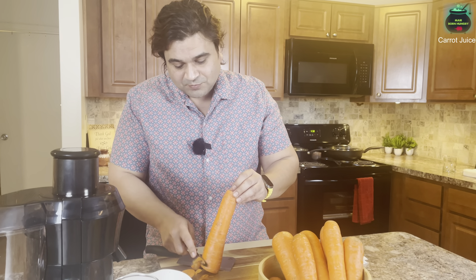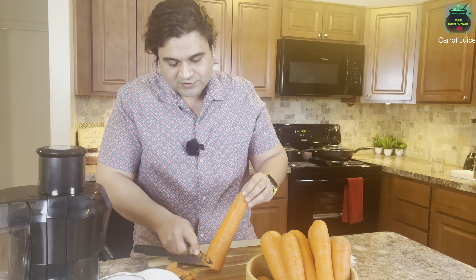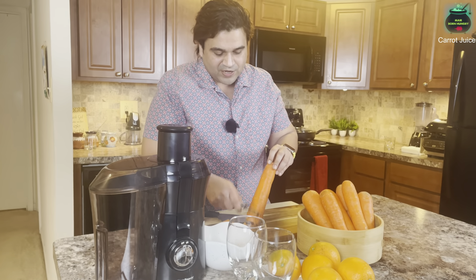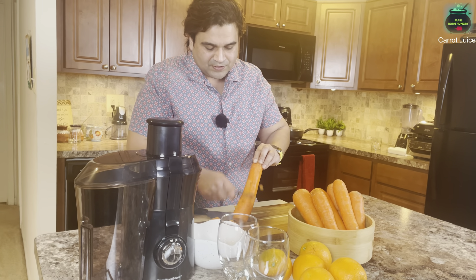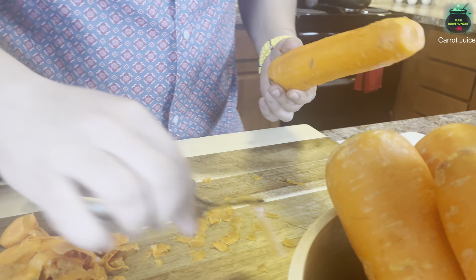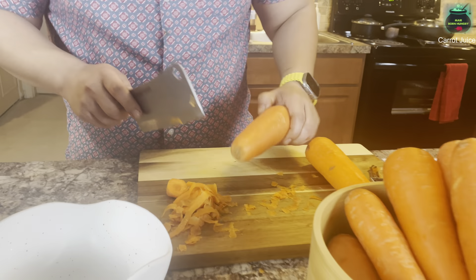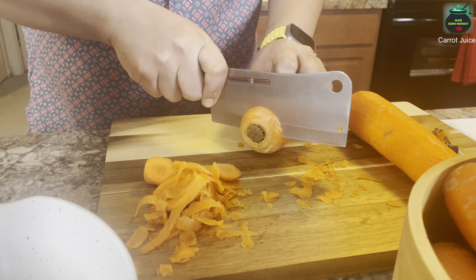If you want the cleaner juice, you have to make sure you peel your carrots. Here I'll be making two fresh glasses of carrot juice. I'm also having oranges in there because we're going to mix up the drink, and I'll be sharing the fresh healthy recipe with you guys. Peel up the carrots — the first one is done. See how easy it is! It's going to make a little bit of a mess, but don't worry about it, the end results will be amazing.